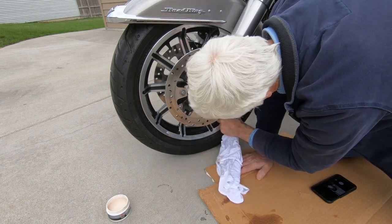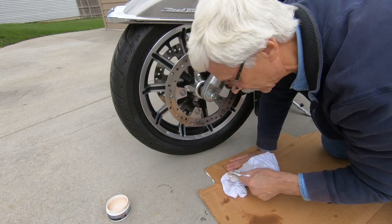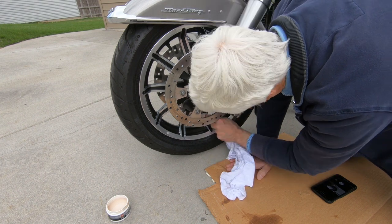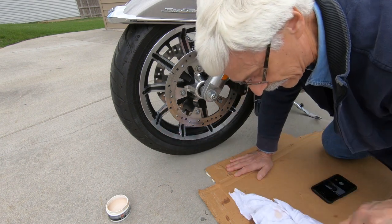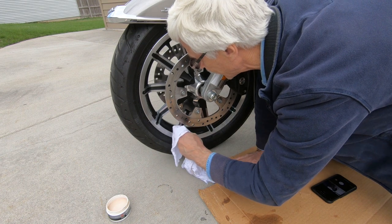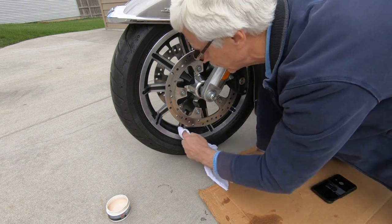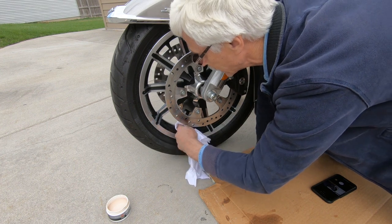I've applied quite a bit of it and I keep moving to a new part of the cloth so that you can see the black oxide coming off the aluminum. I got some on the painted part, which you're really not supposed to do, but I've found it doesn't really hurt anything if you're careful wiping it off. Always move to a clean spot before wiping because if there is any abrasiveness you don't want to be scratching the paint.